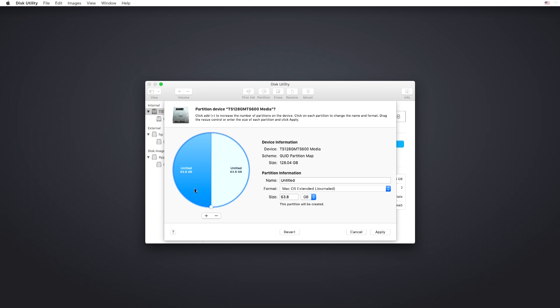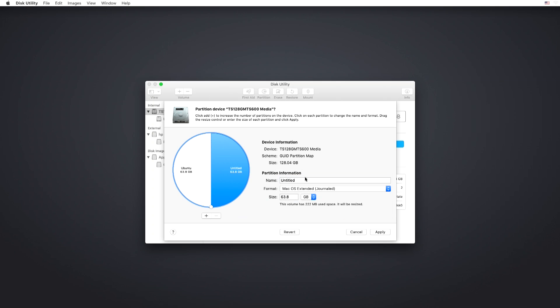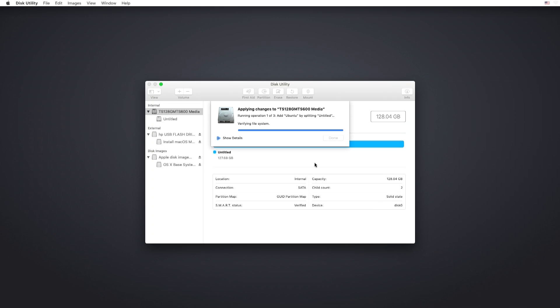Click on the partition option. If you have the eMMC you just need two partitions - one for Mac and one for Linux. If you don't have the eMMC you need to make three partitions: one for Windows, one for Linux, and one for Mac. Choose one of the partitions and format that as FAT and name it Ubuntu or Linux or whatever you want. The other partition you want to format as Mac OS Journaling system and name that Mac OS or something. Once you're done, apply the changes and close out of Disk Utility.